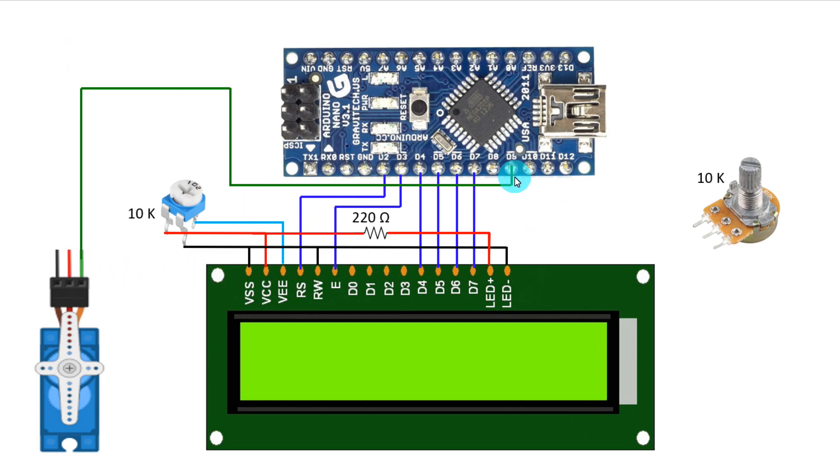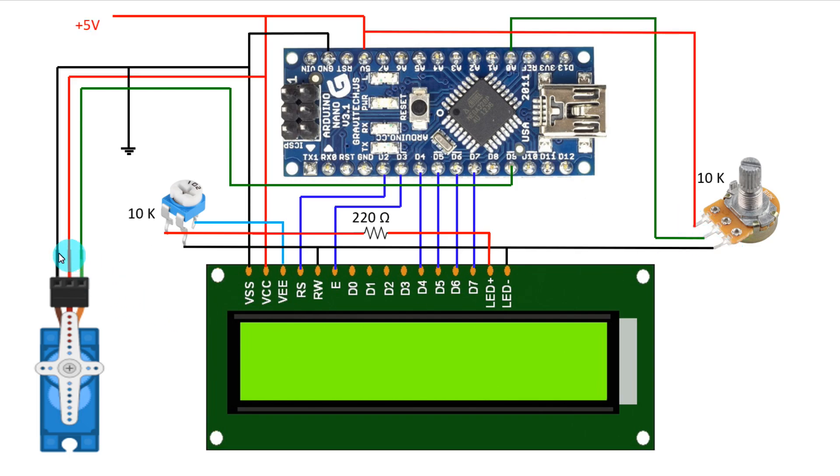The input potentiometer is connected to analog pin A0. Both power pins will go to positive and negative. The servo motor positive and negative are all connected together. The 5 volt pin of Arduino is connected to the 5 volt positive and ground is connected to all grounds.